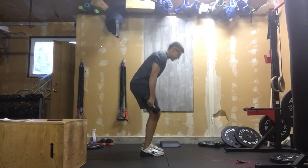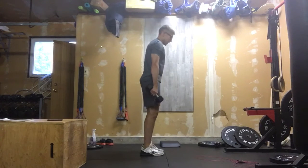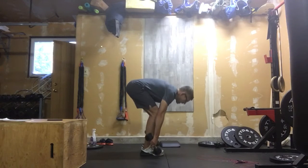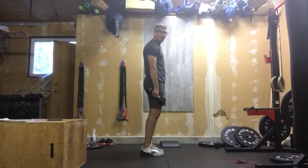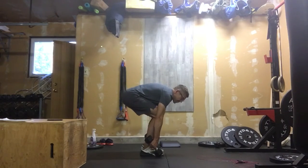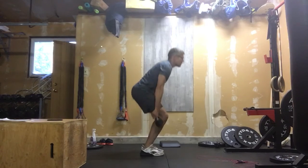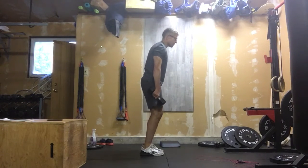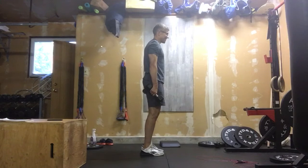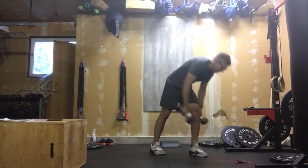For the double dumbbell deadlift, dumbbells to the ground, get a good back position and stand them up. Notice I didn't hip hinge — hip hinging puts the back into a bad position, bending and putting all that strain into the lower back. I want to be down, looking ahead and out of my dumbbells with a good back position and standing up. Shoulders and hips raise at the same time. This should be felt in the glutes and hamstrings. So 30 double dumbbell deadlifts.